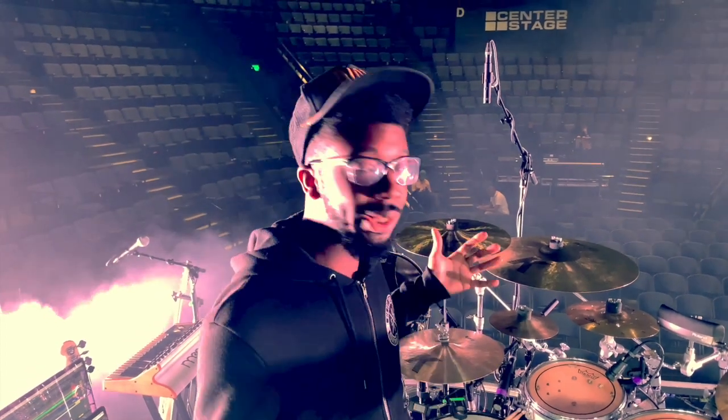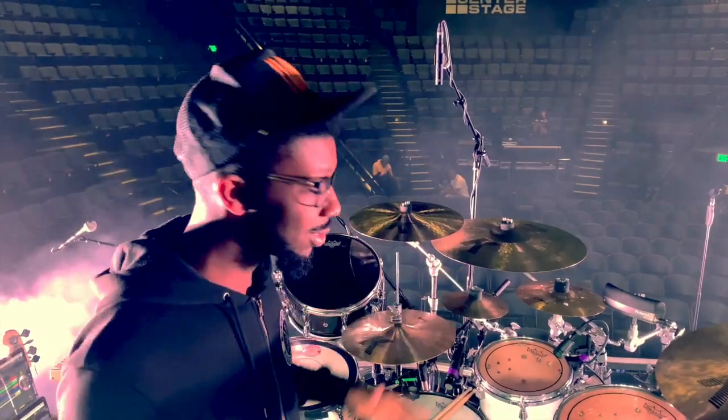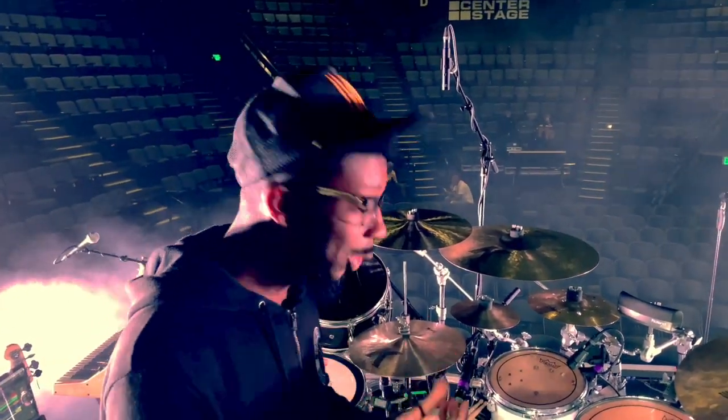Yo, what's up everybody, Chris Strada here. I'm gonna give you a quick rundown of the rig that I'm using for the Hills and Valleys Tour. We're touring with Wells. As you can see I have a spaceship here, but it's actually not that complicated. Starting with the drums, I'm using a Yamaha Birch Custom Absolute.